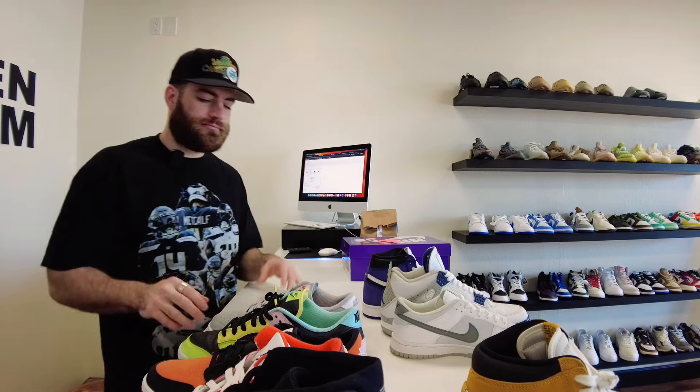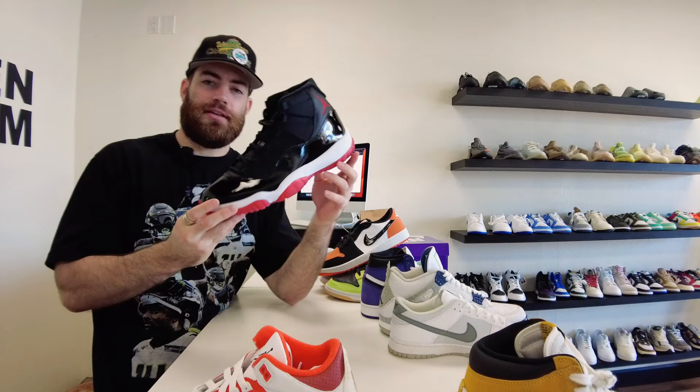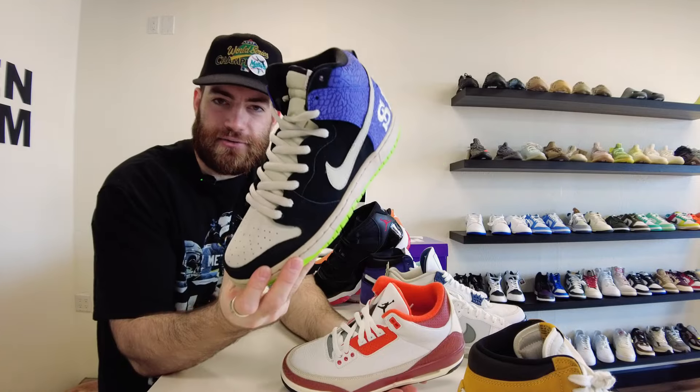We also got a bunch of orders going out today. We got the Grey Gum SBs going out, the Free 99 dunks to eBay, both of these to eBay, this one to eBay as well, the Golf Jordan One Lows also to eBay, the Jordan 7-11 Playoff Breads, and we sold these online as well — the Send Help SB dunks, absolute fire.